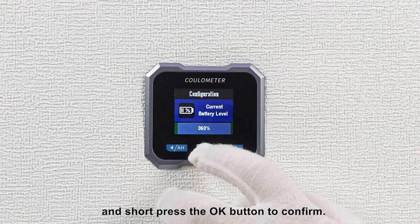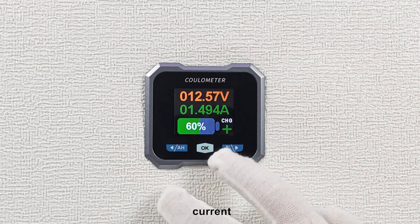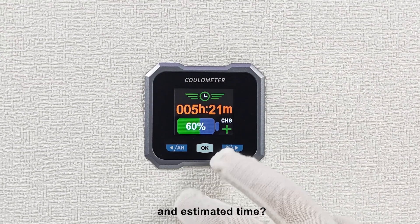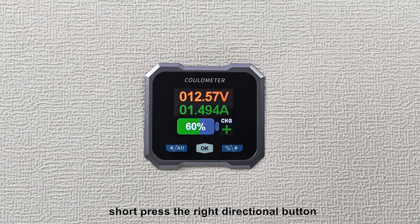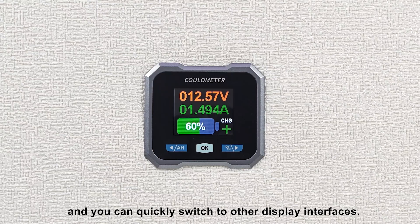Short press the OK button to confirm. Want to view voltage, current, power, remaining capacity, and estimated time? Long press the OK button to return to the main interface, then short press the right directional button and you can quickly switch to other display interfaces.